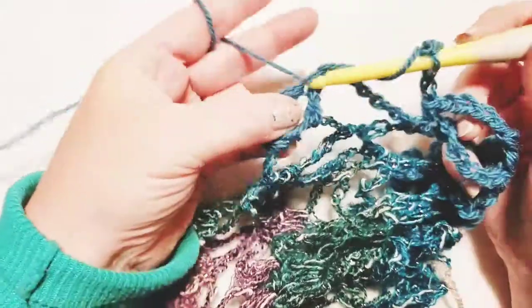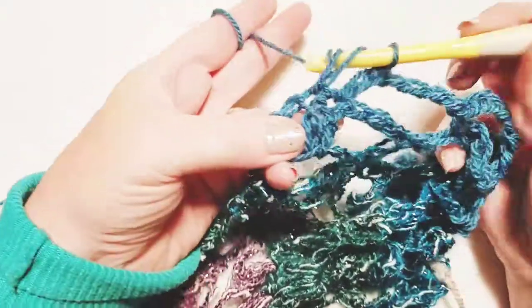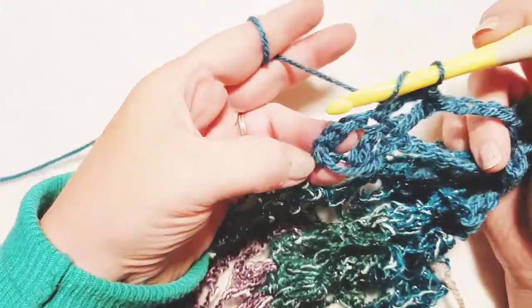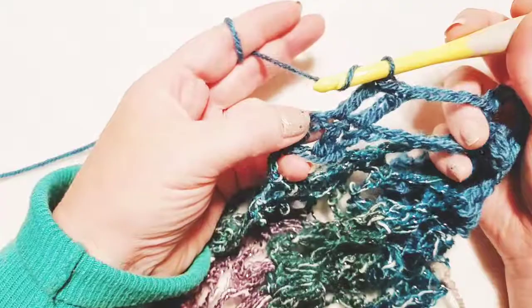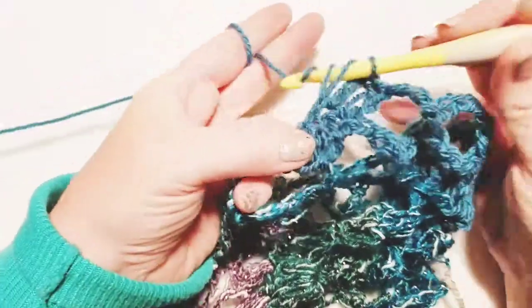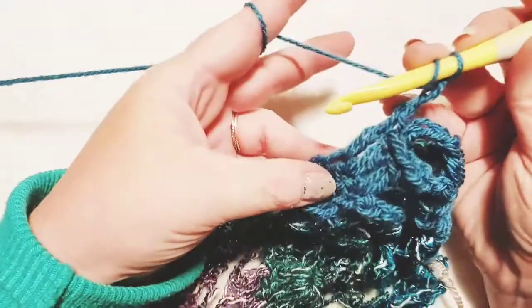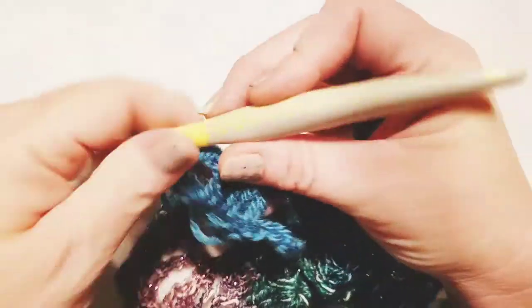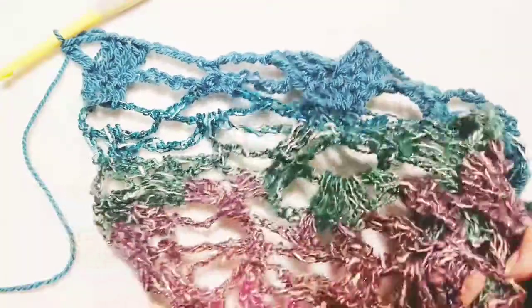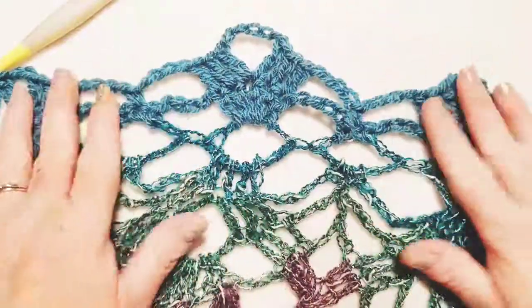Let's do our double crochet — one, two, and for the third one, this was a chain three to start this row, so we're going to count up from the bottom: one, two, and three. Making sure we've gotten that top chain, now chain two and do a double crochet right back into that same space. As you can see, we have already got something building up — here we have the start of our front panel.